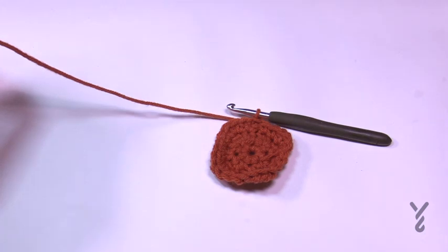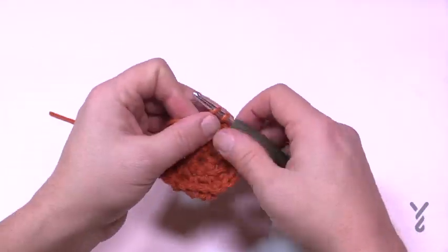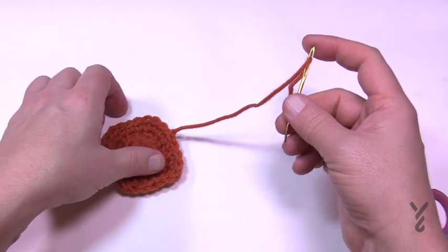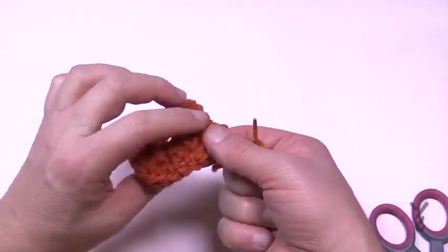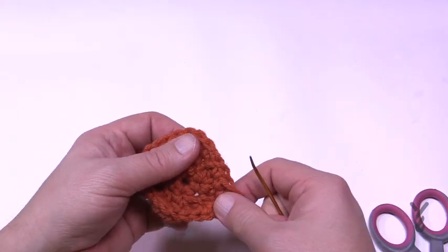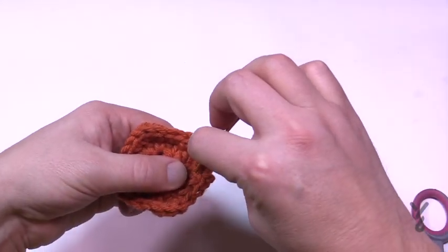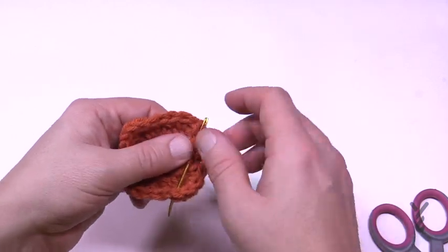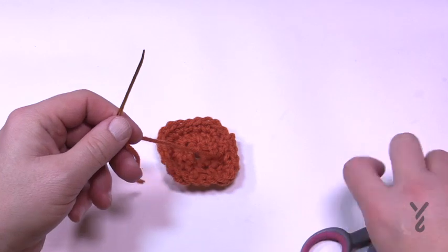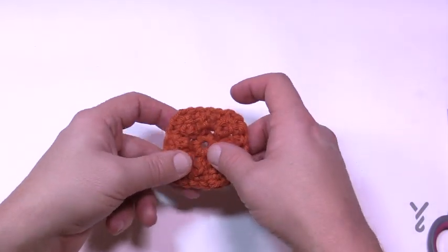Once done, fasten off this yarn. I highly recommend hiding your loose ends as you go — you could do it at the end, but you'll end up with a massive number of tails. To fasten off, put the tail onto a tapestry needle, keep it to the back side, and weave through the back neatly. Run it back and forth three times total, then cut. Move on to section two using a different color.